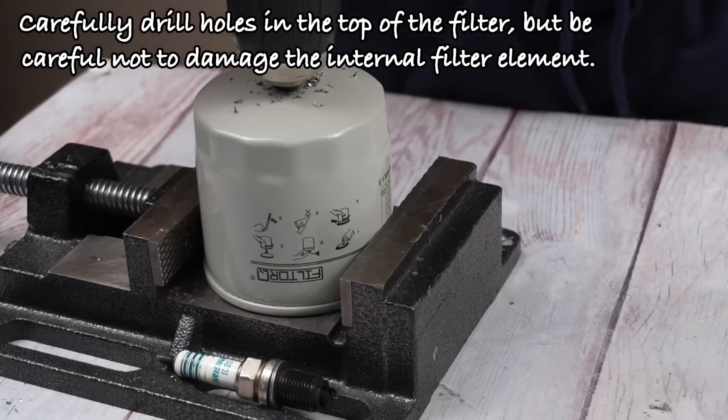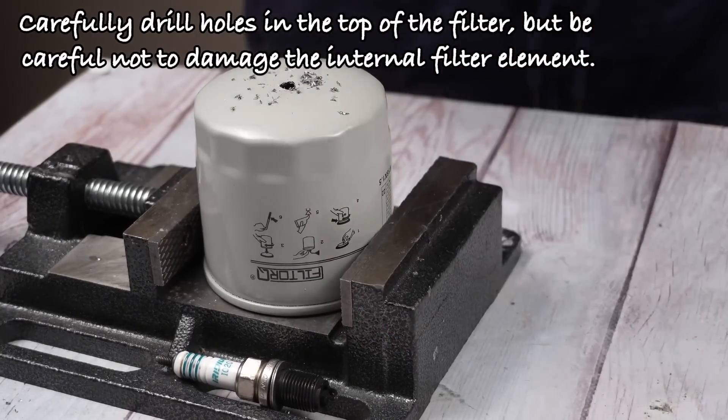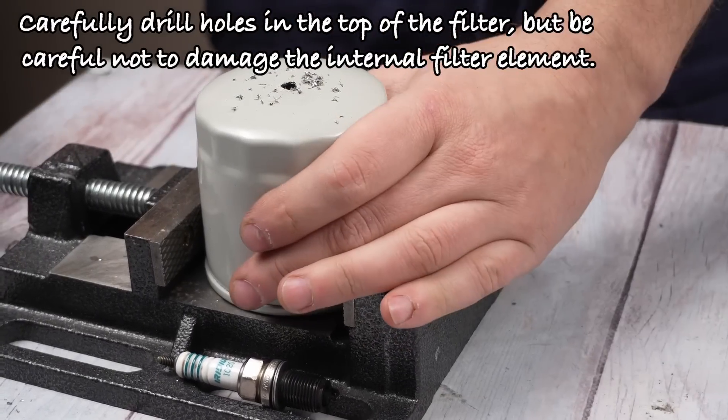Carefully drill holes in the top of the filter, but be careful not to damage the internal filter element.